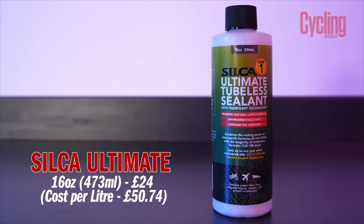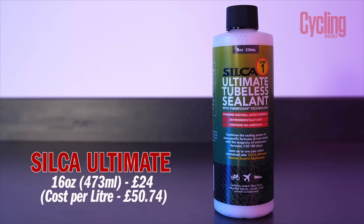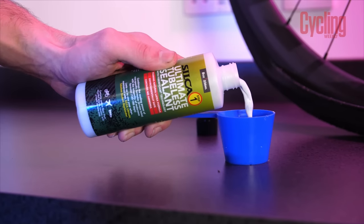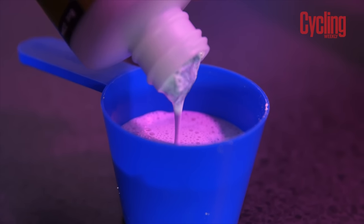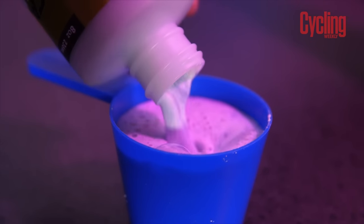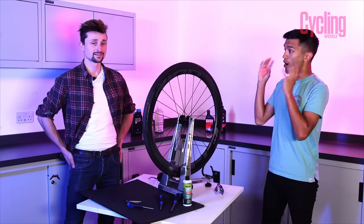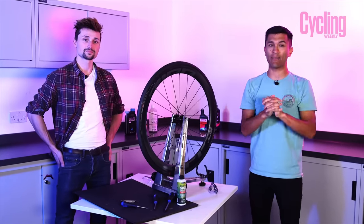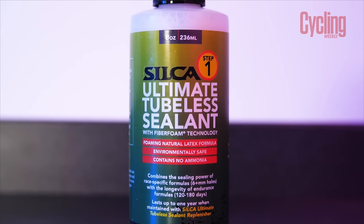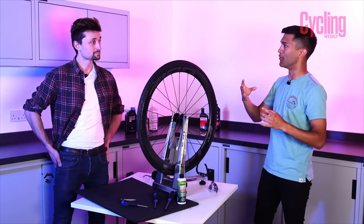The Silka sealant is one I'm most excited about because it's fairly new, and the cool thing is that it incorporates carbon fibres into the sealant itself. They call this a foaming latex formula — the idea being that it coats the whole inside of the tyre, and as you're riding it distributes those carbon fibres really well over the inside. When you get a puncture, those carbon fibres clog and clot at the puncture source, and as you ride more, if you break that mould, more carbon fibre rushes there — so the area only gets more reinforced.